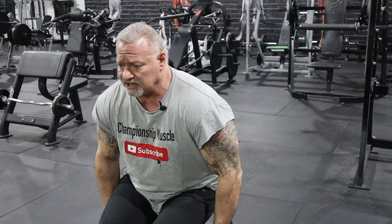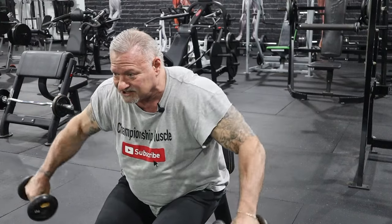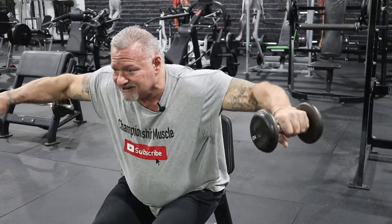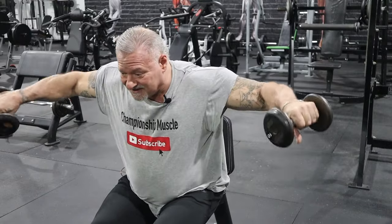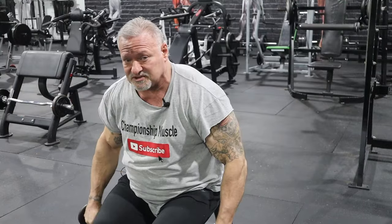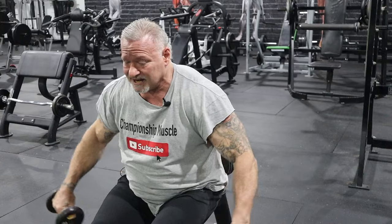I'm going to demonstrate a seated rear delt exercise. Using the same 10-pounders, I slide up on the bench, lean forward, and bring the dumbbells outward. It's a continuous partial repetition engaging the rear delts — never stopping the movement, keeping continuous engagement. I will do this to failure. Failure can come up very quickly depending on the pump you're bringing into this exercise. This exercise is engaging my rear delts and lighting them on fire.